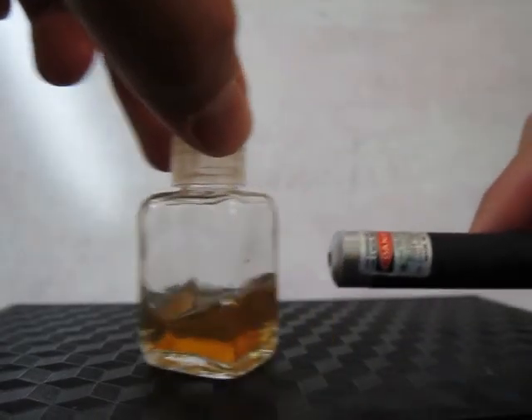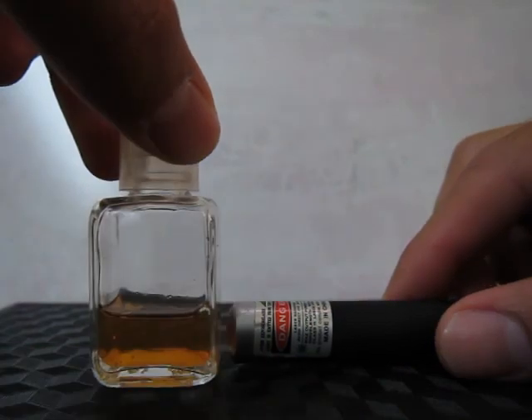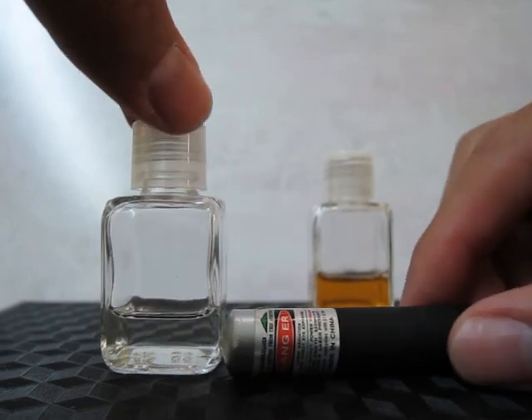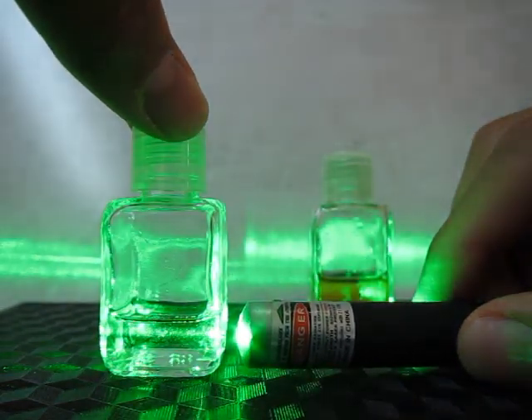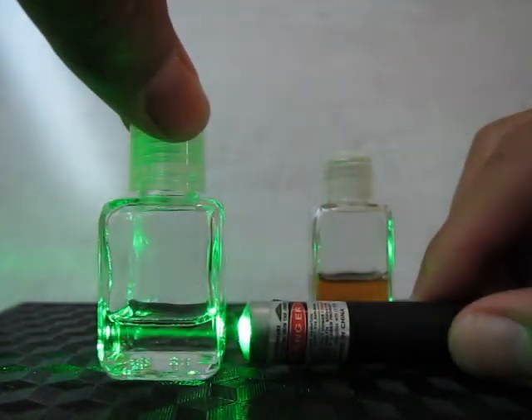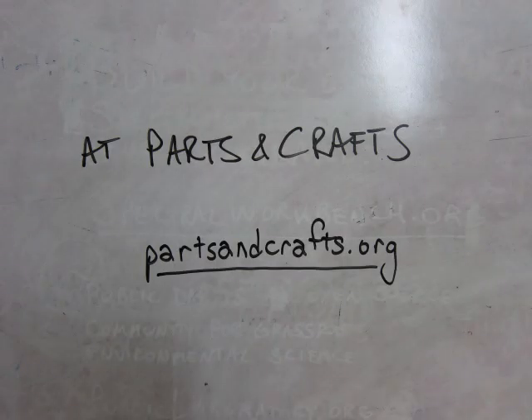You may be able to get it to fluoresce using a green laser. The square sides of the bottle allow the laser to pass through straight, but the distinct yellow or orange color is from the sample itself. For comparison, try this with plain mineral oil and see how only the green of the laser is present. The exact spectrum of colors measured with the spectrometer may help to identify what your sample was actually composed of.